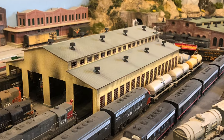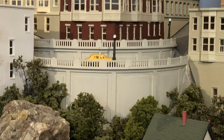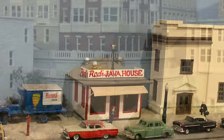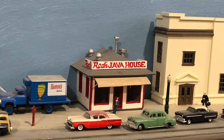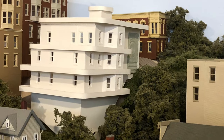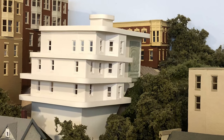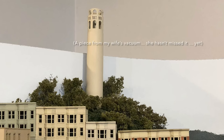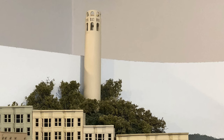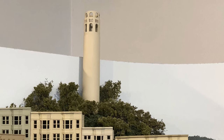Quite simply, we usually take to scratch building because there is nothing available to us otherwise. So we're forced to do it ourselves if we want that particularly neat piece on our layout. That desire to include that perfect scene-fitting piece provides us with the gumption to attempt the endeavor. So my first bit of advice is: never let go of that desire.